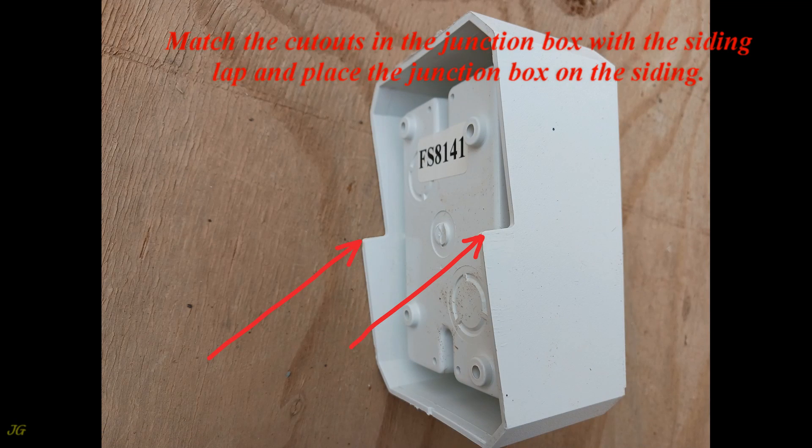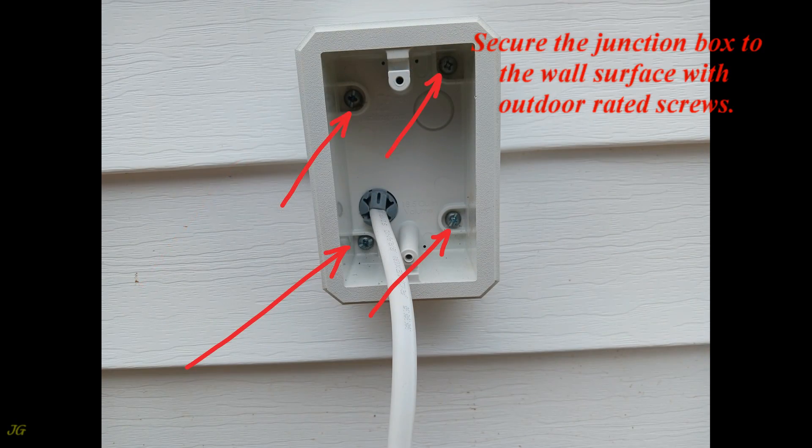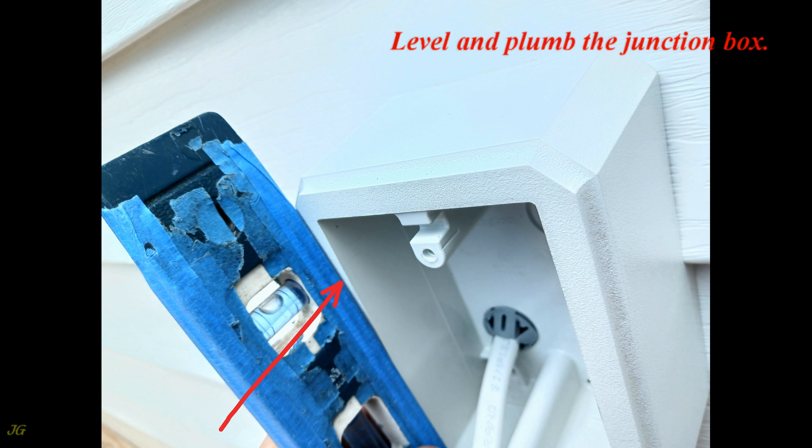Match the cutouts in the junction box with the siding lap and place the junction box on the siding. Secure the junction box to the wall surface with outdoor rated screws. Level and plumb the junction box.